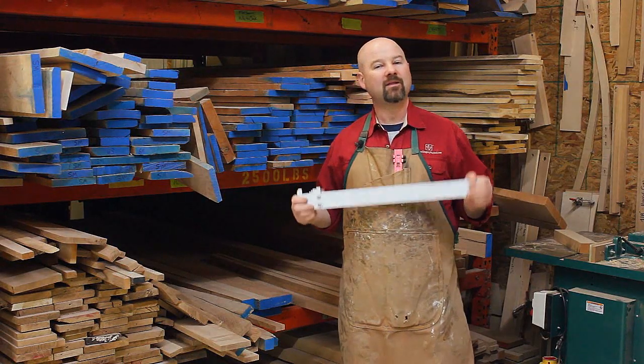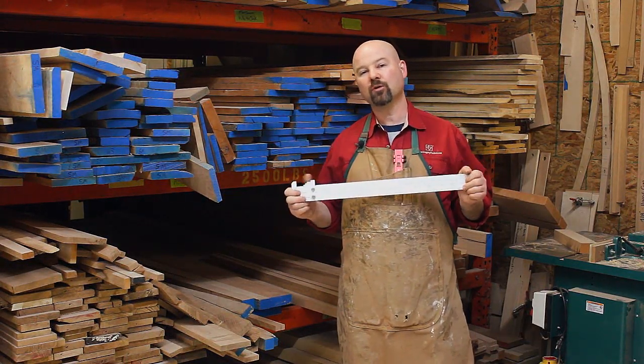Hi, I'm Gregory Paulini and I'd like to tell you about the Paulini Lumber Rule from Woodpecker's Tools.